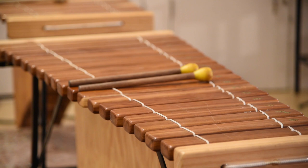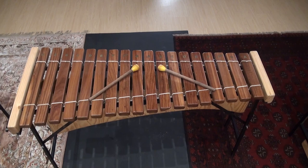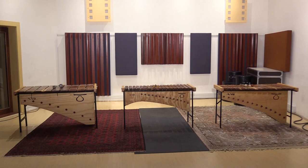The marimba has been part of Southern African music for hundreds of years. It's made of a set of tuned wooden bars which are hit with mallets. African marimbas aren't usually chromatic, which means they can't play in every key. Sometimes you find a set of marimbas that are in tune with each other, but not in concert pitch, which can make it difficult to add them to an existing track.